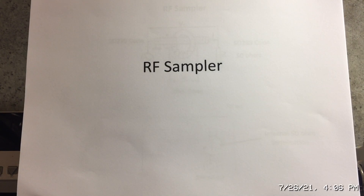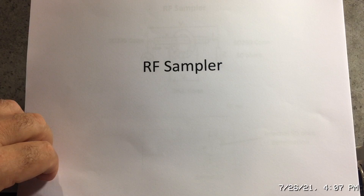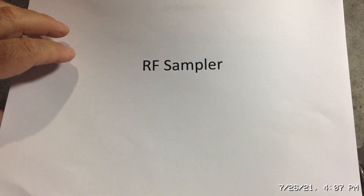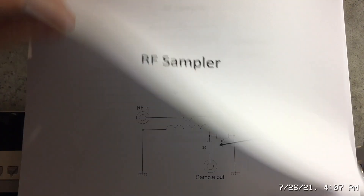RF man here. Today I want to talk about how to design, build, and test a high quality RF sampler. I'm going to first go through my slides, then show you what's needed to build the sampler, how the sampler is constructed, and finally how we can test it on the VNA.